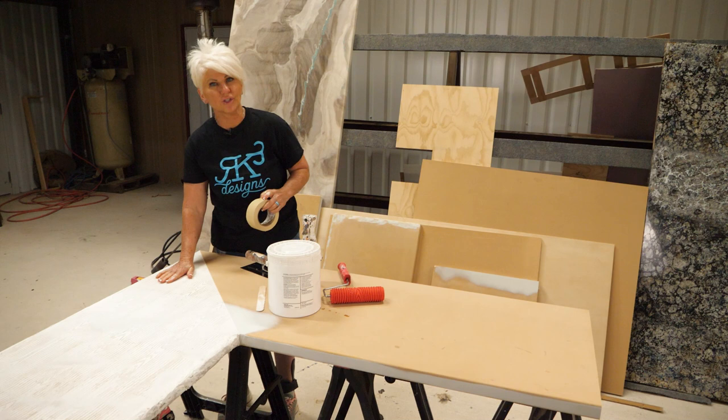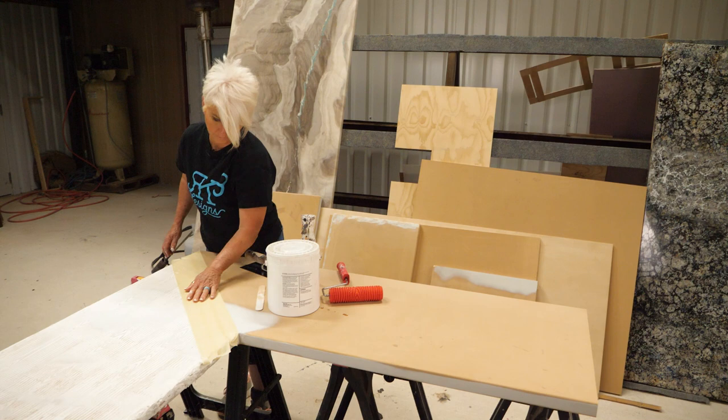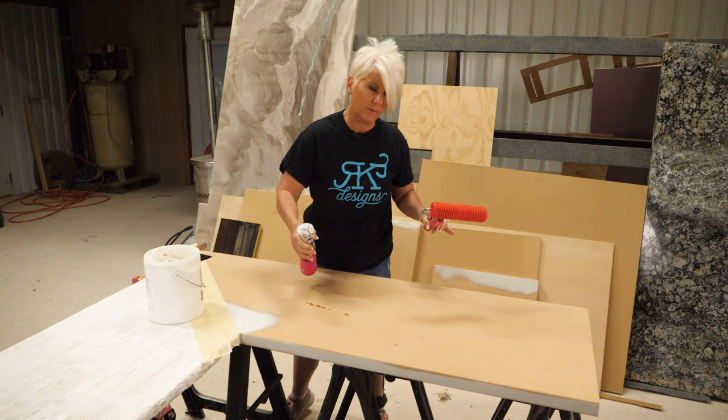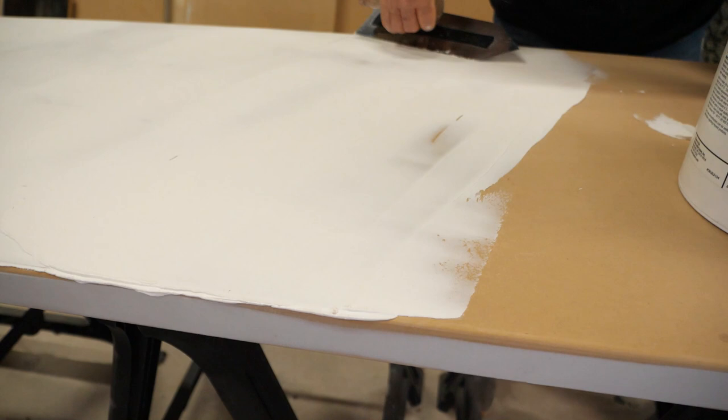We've let this dry. Now I'm going to come in and tape off again so that we can create this side and do the same thing. Since we're pretty warm outside, I'm going to dampen my substrate just a little bit to help keep my texture medium from getting too dry — just a very light misting of that.